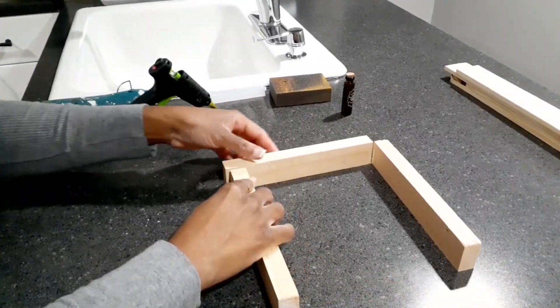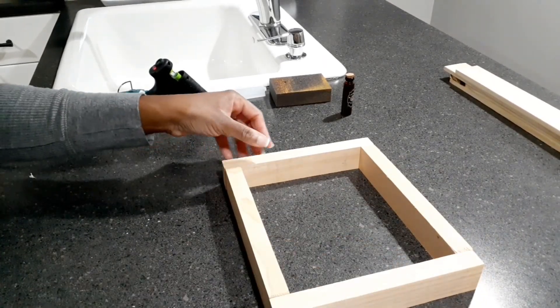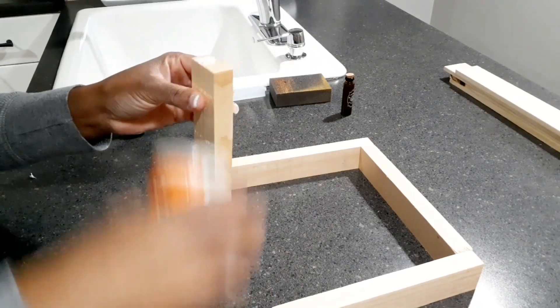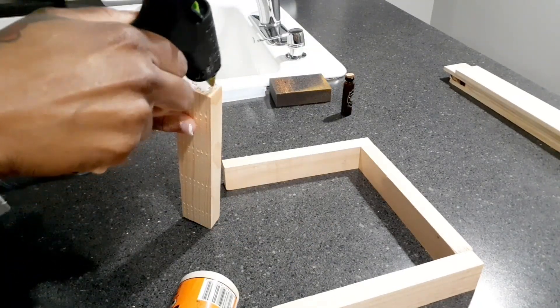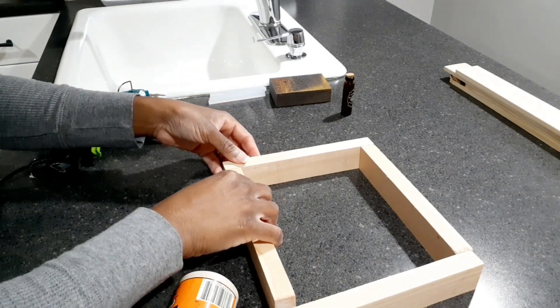For the first DIY I'm taking some eight-inch sticks from the Dollar Tree to create a potion cabinet or apothecary cabinet. I'm just going to go ahead and glue all the sticks together into a square. Like I said, these are the eight-inch sticks from Dollar Tree.